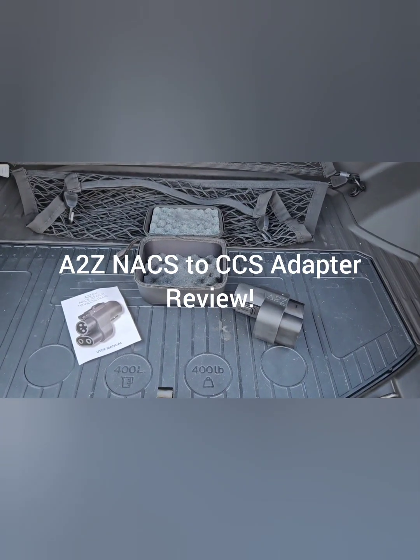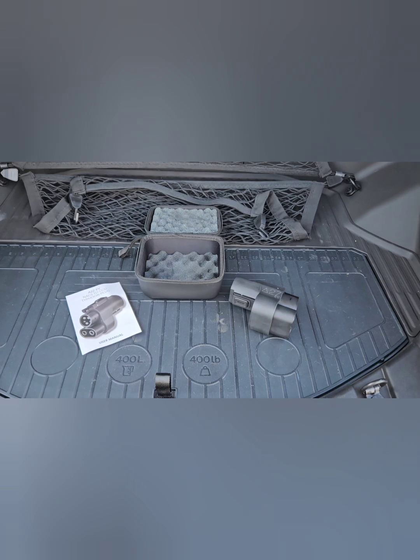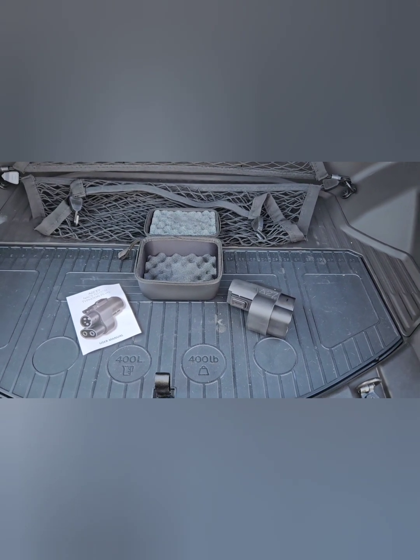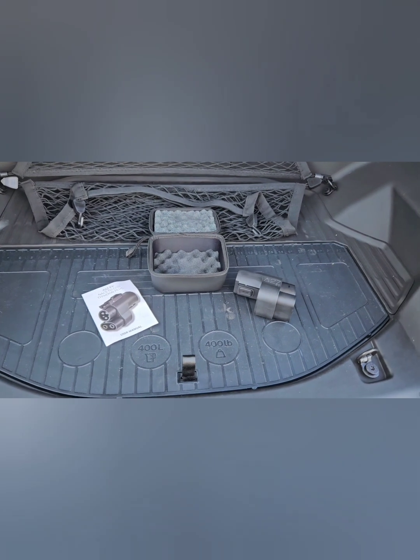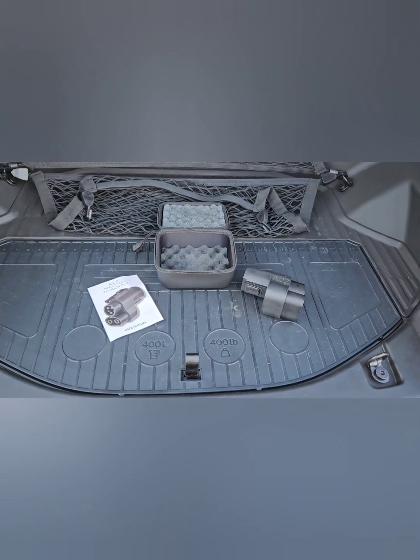Hey, welcome back to the channel. Thanks for tuning in again to Things with Wheels. I have a lot of EV content on the channel, and what I wanted to talk about today was using the adapter — the North American Charging Standard to the CCS adapter.